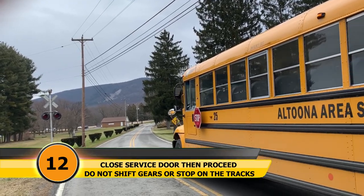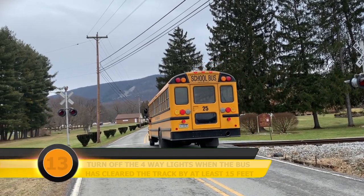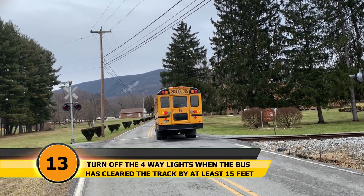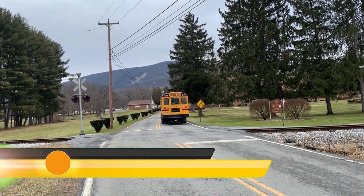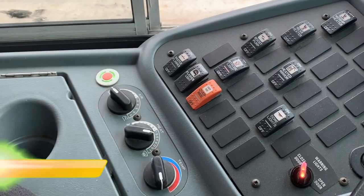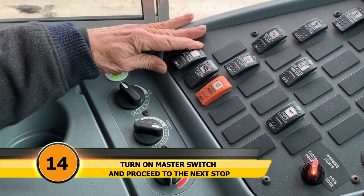Do not shift gears or stop on the tracks. Step thirteen: turn off the four-way hazard lights when the bus has cleared the track by at least 15 feet. Step fourteen: turn on your master switch and proceed to the next stop.